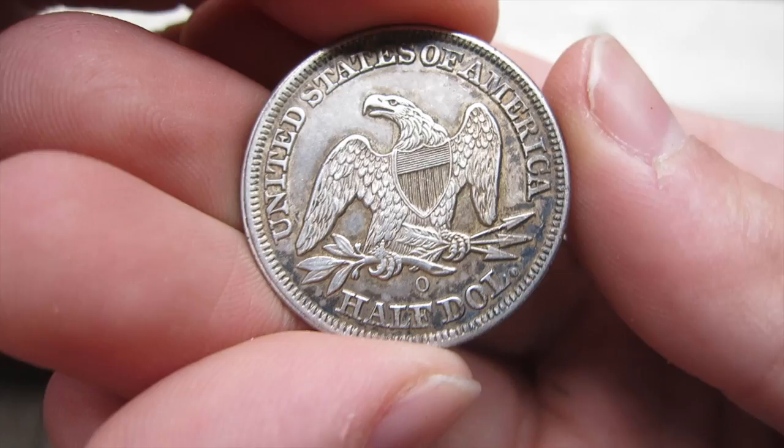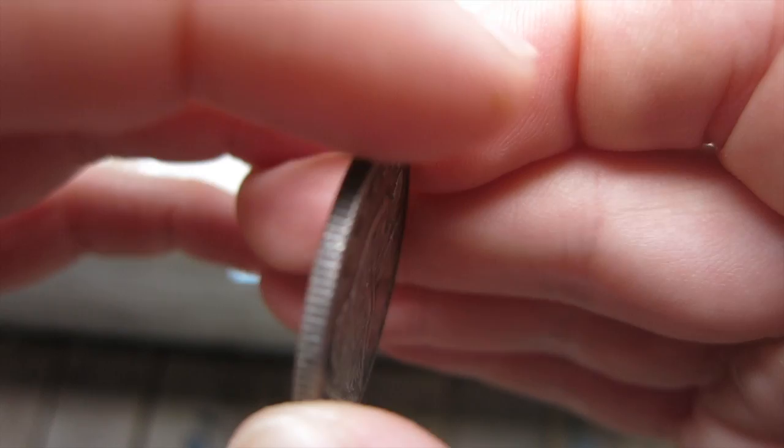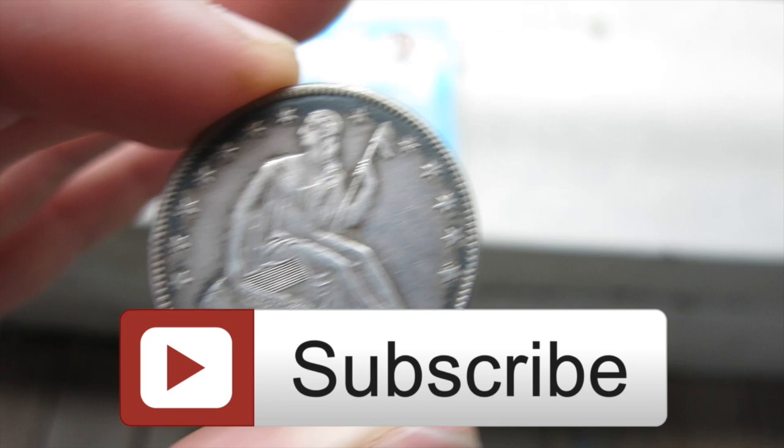I mean, you can really see it now. I hope you enjoyed it. I would love to hear what you guys have to say about this coin. If you know anything, please leave a comment in the comment section below. Please give me a big thumbs up — liking this video really helps me out. And if you haven't subscribed already, please hit the subscribe button right here and join me next time for another great episode. Silver Picker out.